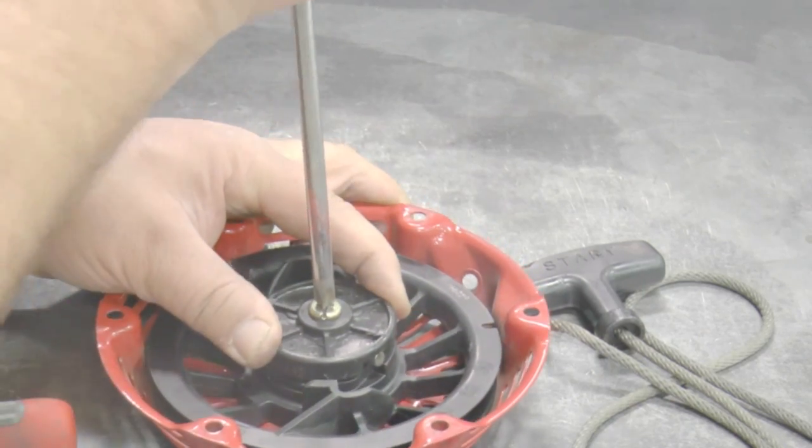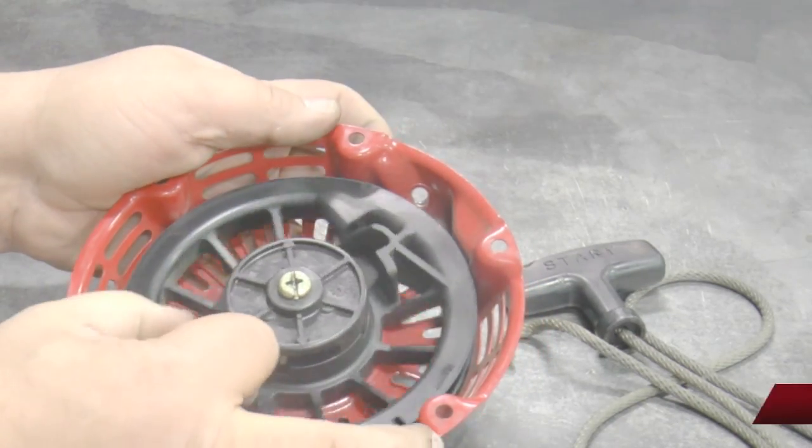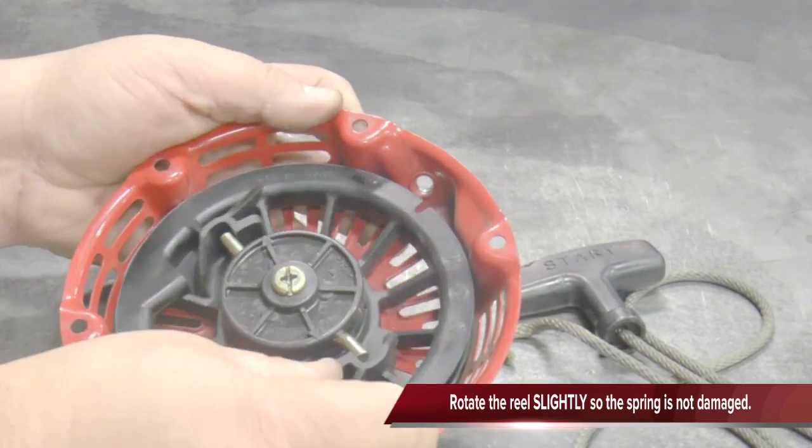Test the starter by rotating the reel back and forth slightly and seeing if the ratchets slide out then back in.